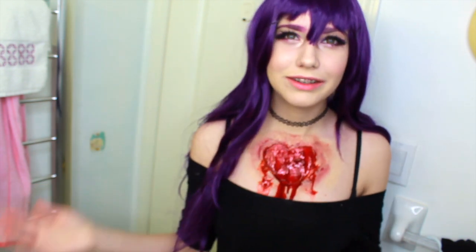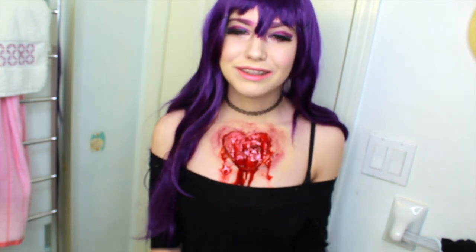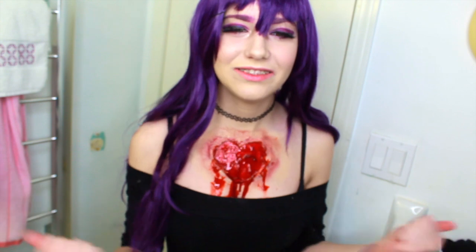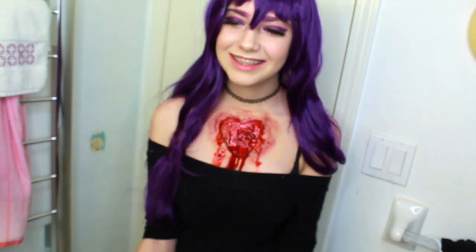This concludes my bleeding hearts Yuri SFX makeup tutorial. Thank you guys for tuning in. I hope you learned some things today and we had fun. If you use this tutorial, tag me in it — I'd love to see it. Thank you!